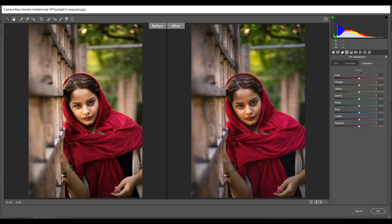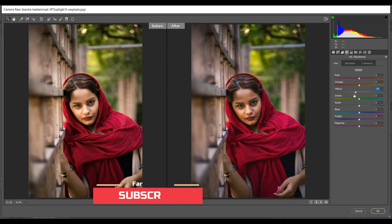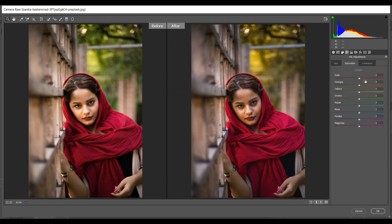Then go to the HSL adjustment option. Come to the Hue tab — I'm giving minus 15 for yellow and minus 100 for green. Look at this: the green turns into yellow. Then go to the Saturation tab — increase red just a little, 15 is good, and 4 for yellow. That's good.